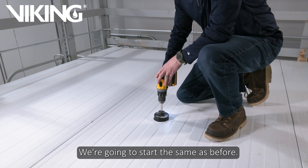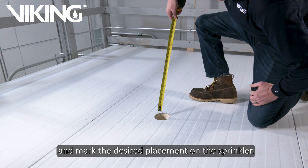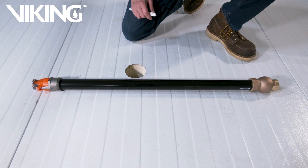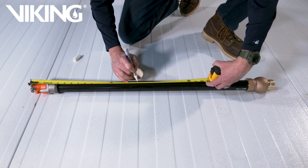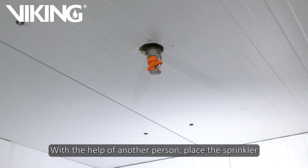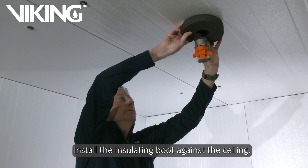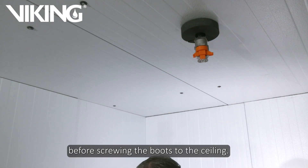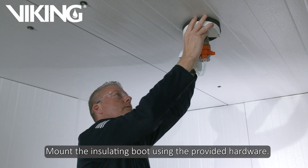We are going to start the same as before. After the three and a half inch hole is drilled, we are going to measure and mark the desired placement on the sprinkler. With the help of another person, place the sprinkler through the hole and hold the sprinkler at the level needed. Install the insulating boot against the ceiling. Be sure to align the two overlapping covers so the holes align before screwing the boot to the ceiling. Mount the insulating boot using the provided hardware.